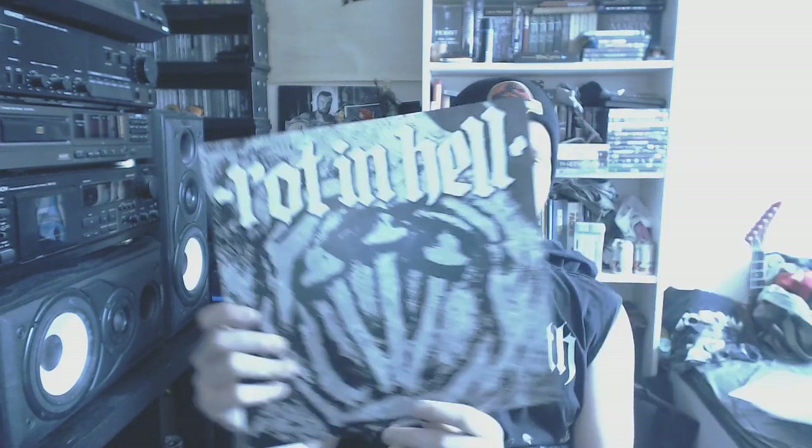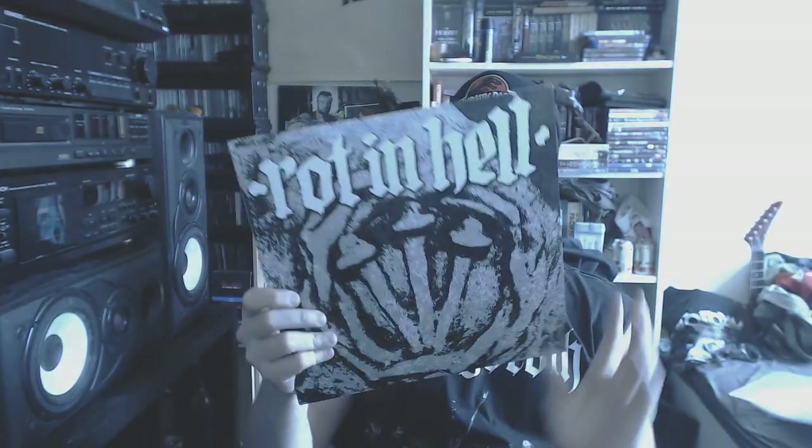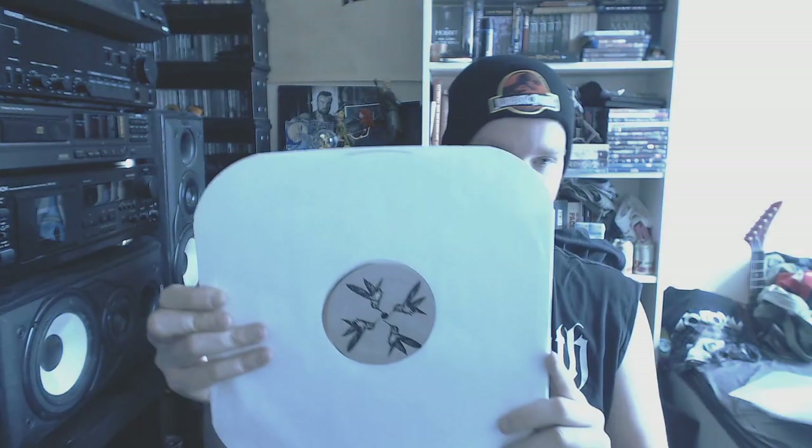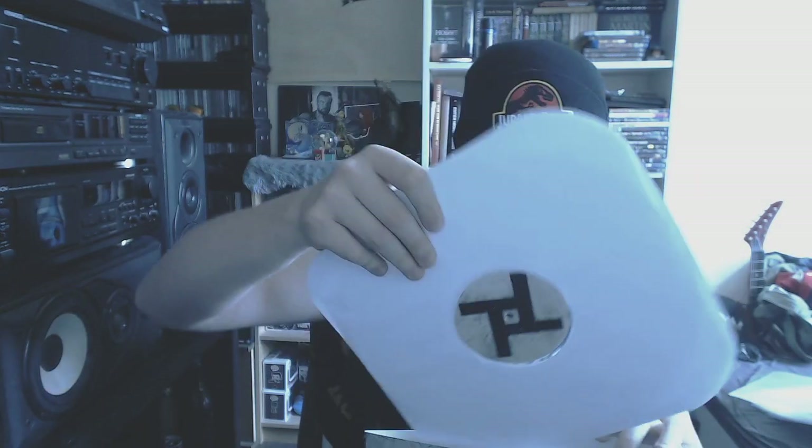Then we got a split between Rot in Hell and Psy Warfare — some grind right there in your face. Really great stuff. I believe I also got this from Lonnie. So thank you again Lonnie for that whole huge load of metal I got from you.